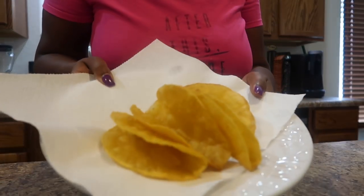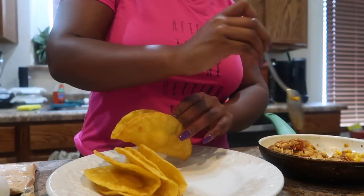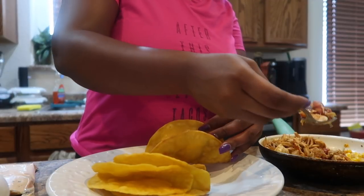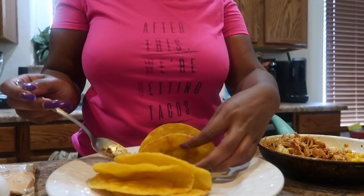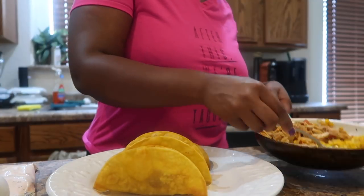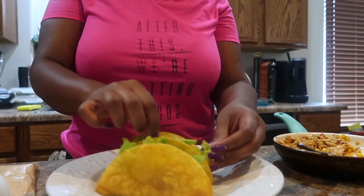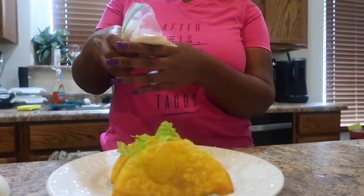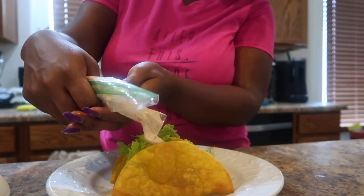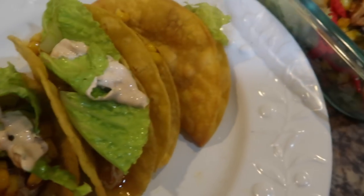All right, here are my tacos — all done fried up, don't these look good? I've got my filling here. Tacos are so versatile — you can do pork, we try to stay away from pork, my husband doesn't even touch it. We've done steak tacos, shredded beef tacos. I've got my corn here that I'm going to put in just a little bit, and this is just regular romaine lettuce. Sometimes I don't even add lettuce. Here is my sour cream chipotle sauce.